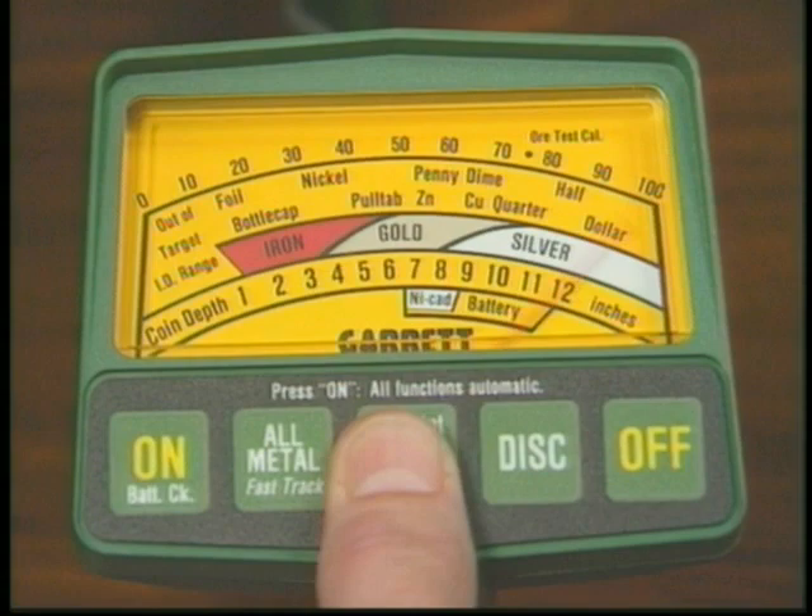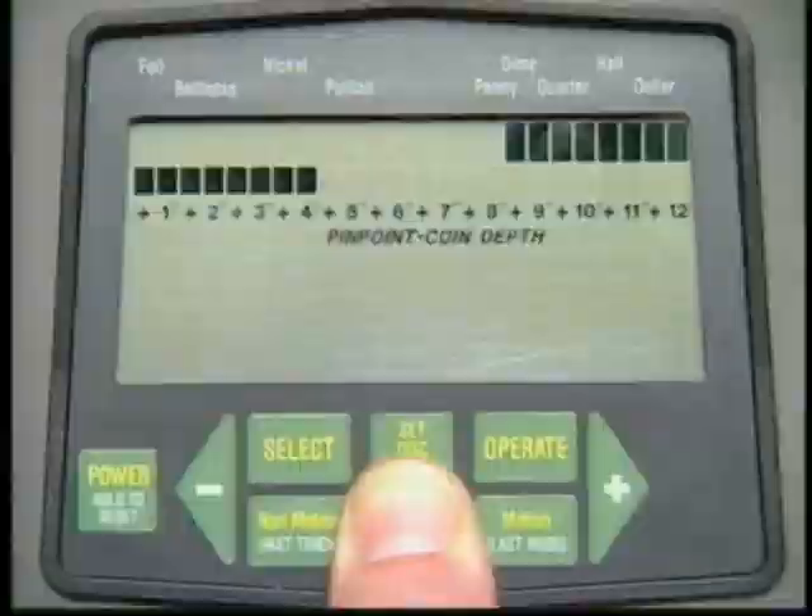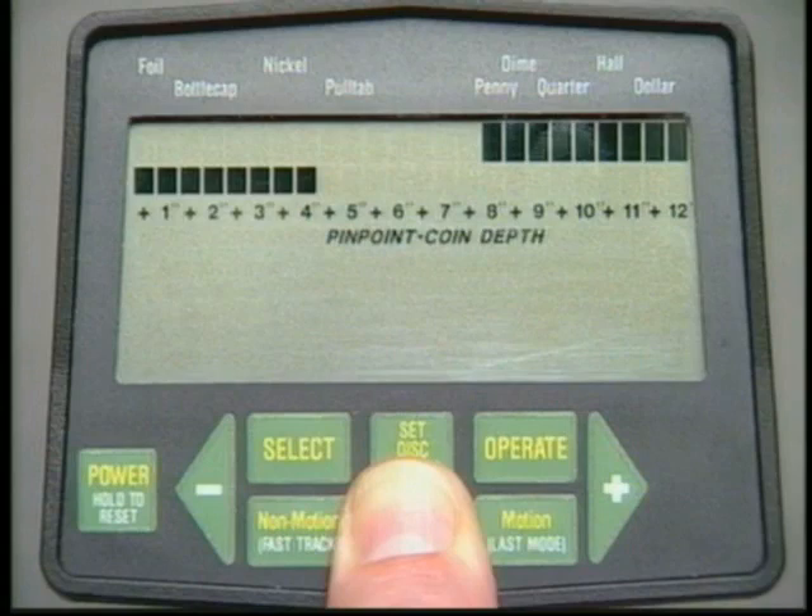Next, Garrett developed its famed GTA detectors with their graphic target analyzers. The operator needed only to compare the target cursor with the ID scale to get a pretty good idea of what was beneath the GTA's search coil, and press another touchpad to find out exactly how deep to dig for the coin.